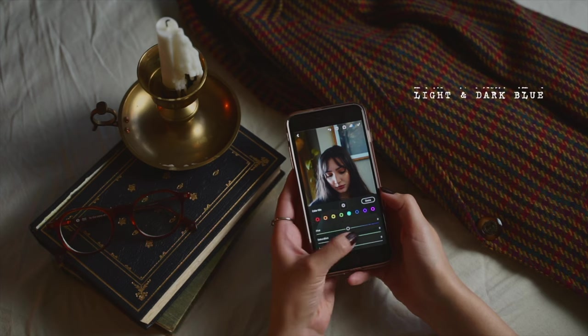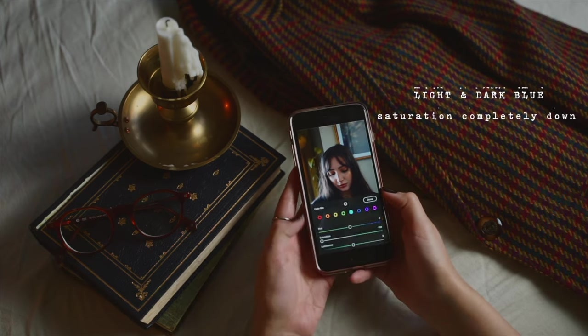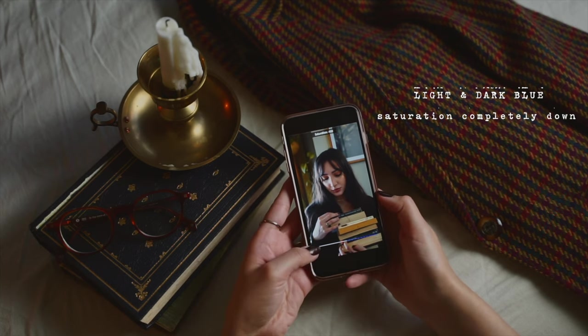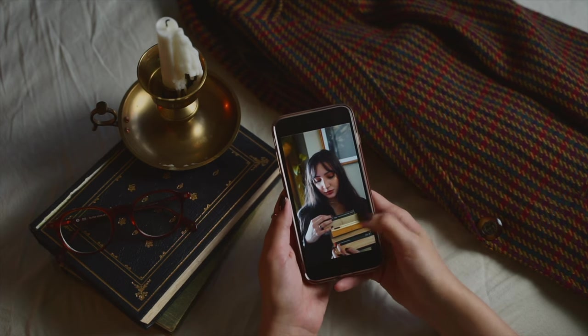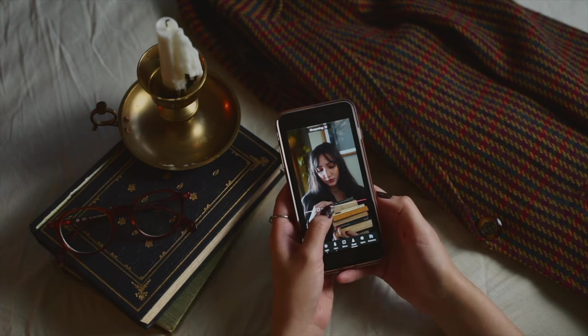For the blues — both light blue and dark blue — I take the Saturation all the way down. But first I take the Saturation all the way up to see where the blues even are in my photo, then I make sure I'm paying attention to those areas before bringing it back down. Then I always go into the Detail tab and take the sharpening up.